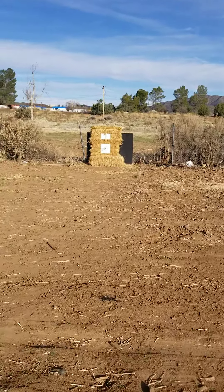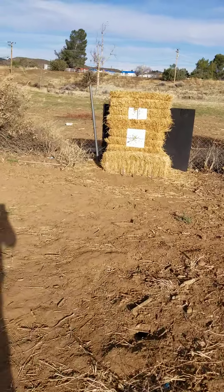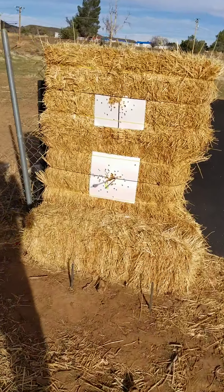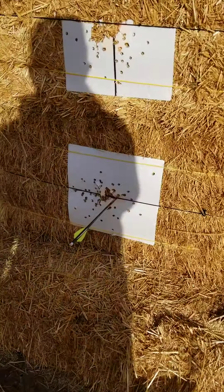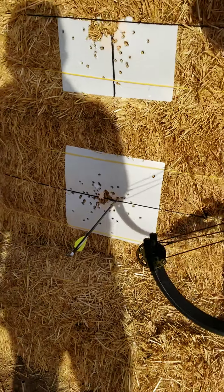Oh, look at that one! That is a bullseye right there. In the middle? Right in the red. Let me see. Very good. Oh, wow. Nice.